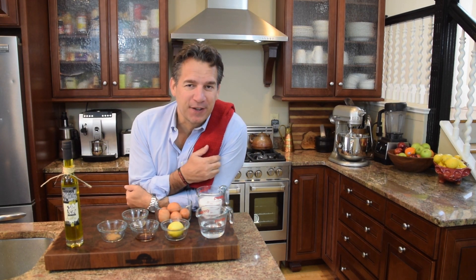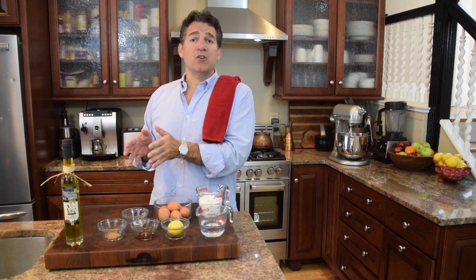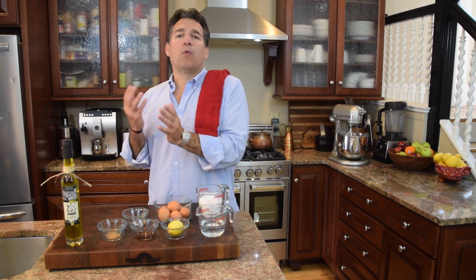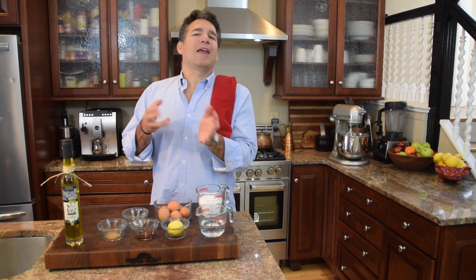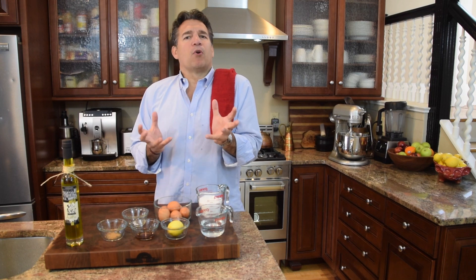Italian meringue. There are several different versions of meringue. The first and most traditional form, you're going to take the egg whites, whip them, add sugar, and a stabilizing agent — in this case cream of tartar or lemon juice — and that's going to give you a meringue.